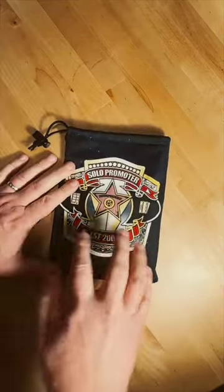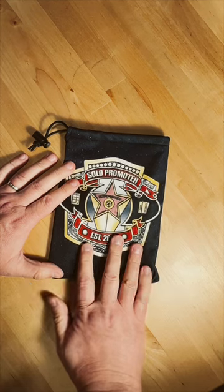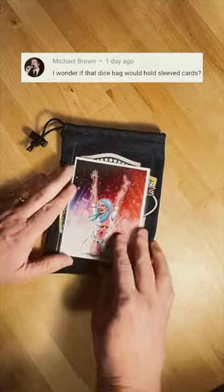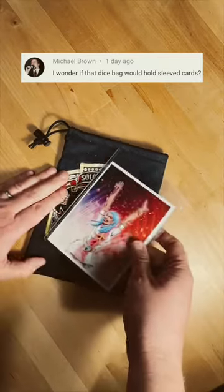The other day I posted an unboxing video where I said I got this dice bag from Inked Gaming, and Michael Brown commented asking if you could put cards in here that are in protectors.